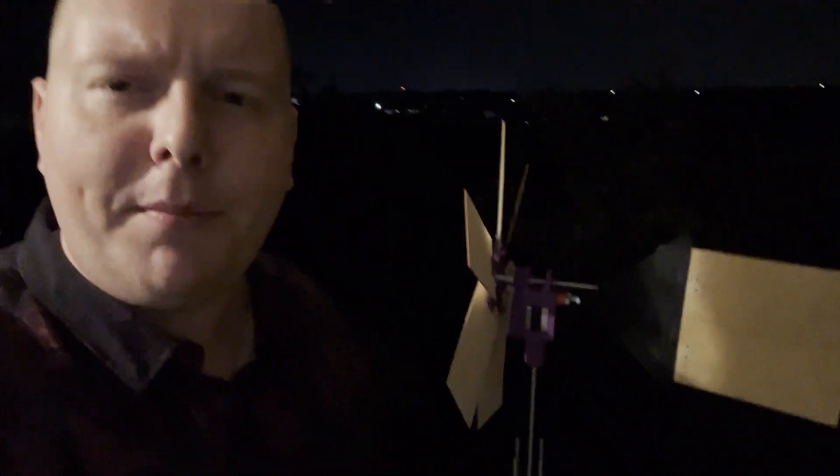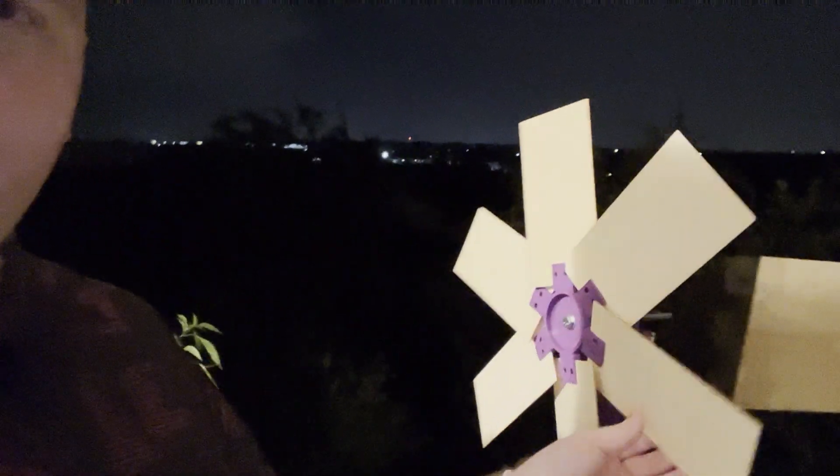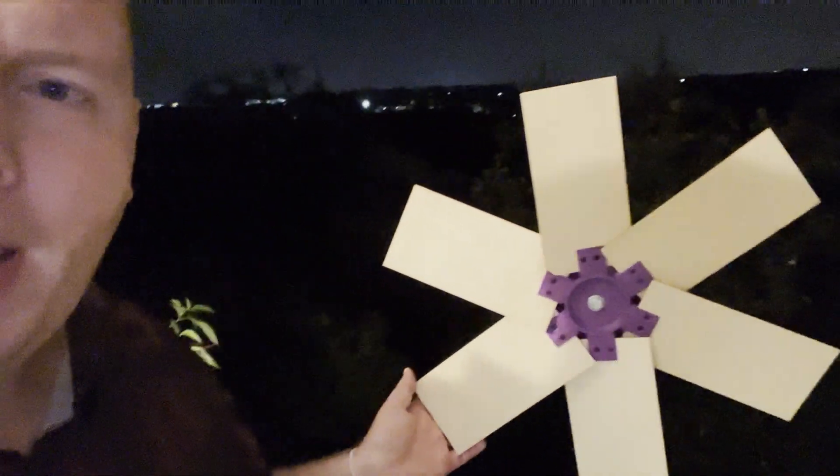Hey everybody, just wanted to show you something I've been working on. This is one of the windmills I've been working on — specifically number 20 that I've made — and I've finally gotten to a point where I feel like the design is working for me really well. This one uses flat blade propellers at a pitch of about 77 and a half degrees.